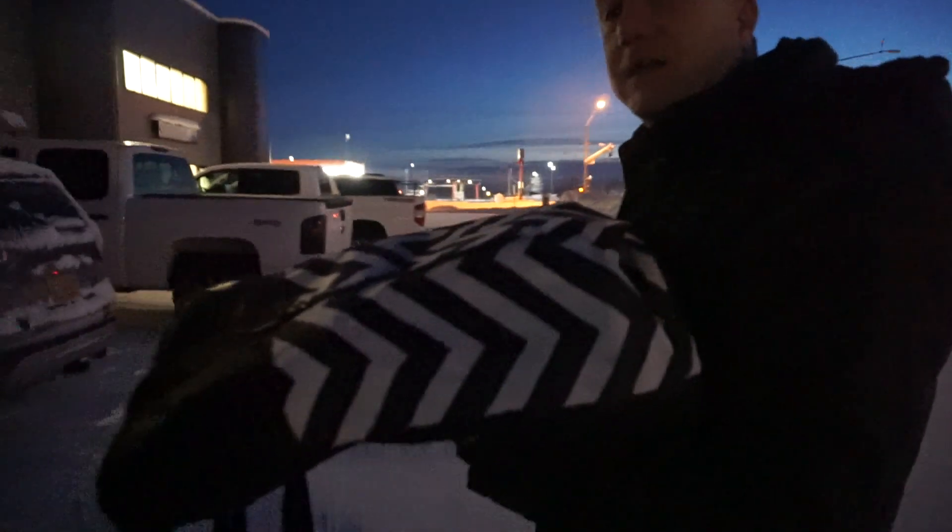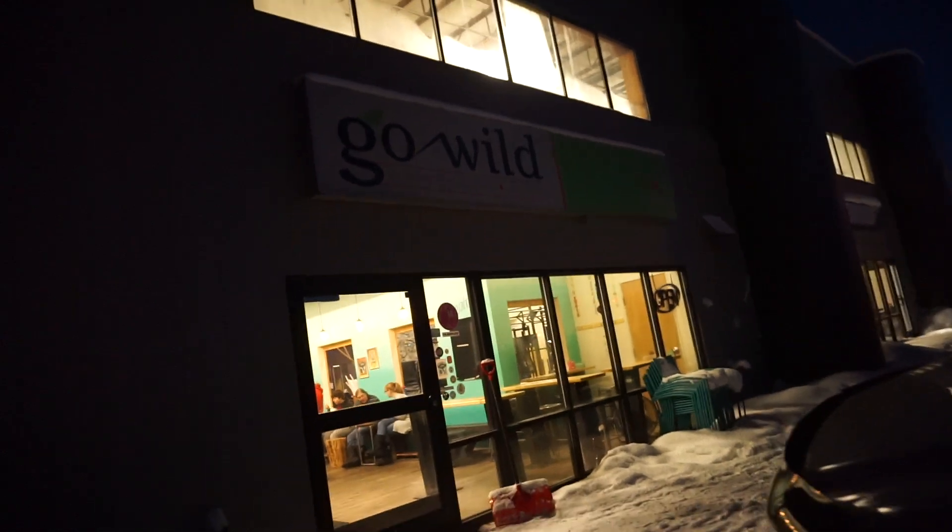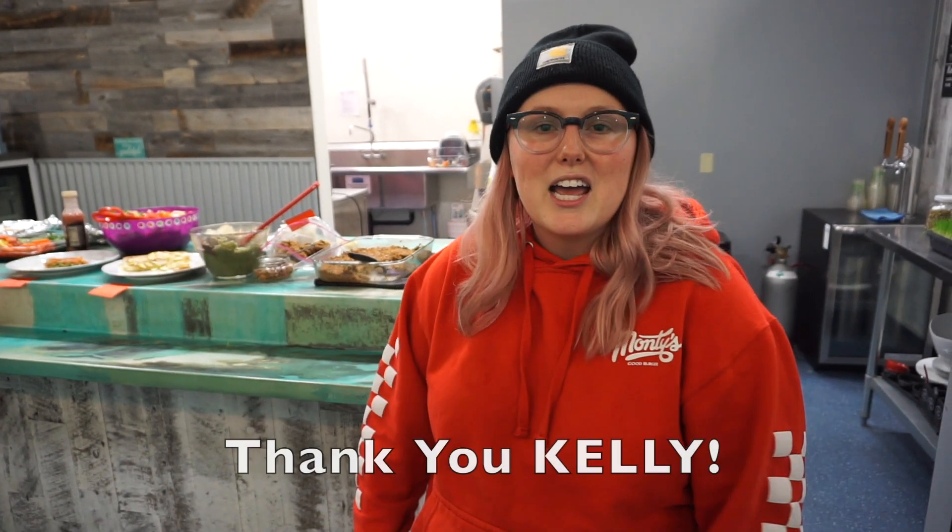We've arrived at Go Wild Juicery for the first time — very exciting! My name is Kelly and we host the Fairbanks vegan potlucks once a month here at Go Wild Juicery, around the second or third weekend of the month, always on a Saturday around 5 p.m. We invite anybody to come — you don't have to be vegan, you can be vegan curious or just interested in plant-based cooking. Just bring at least one dish to share and we mingle and have a good time.